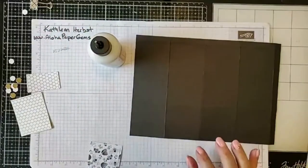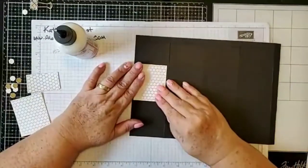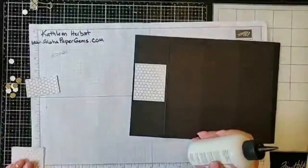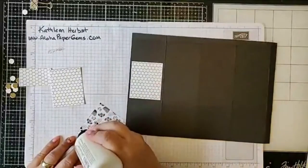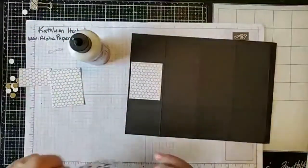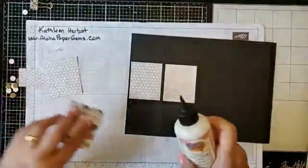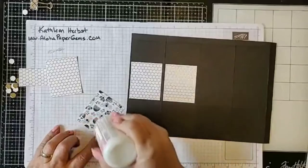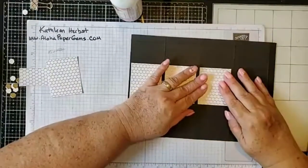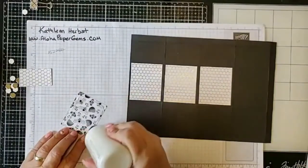I'm going to put some glue on here. This is glue I picked up on Amazon. I know that Stampin' Up does carry the Tombow multi-purpose glue, which is great, but it's a little too thick for where I live because of my humidity level. I love this project — it's so beautiful. I love the hexagon honeycomb shapes going on with the designer series paper and the dies we'll be using.